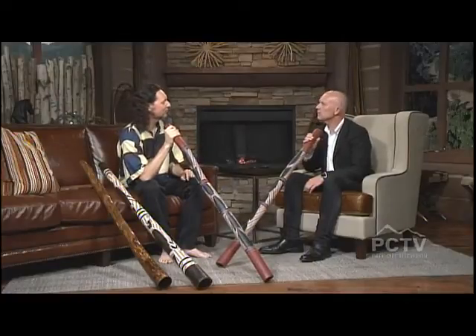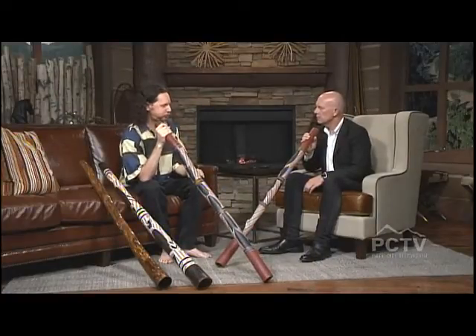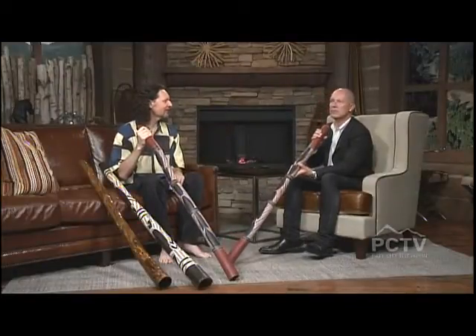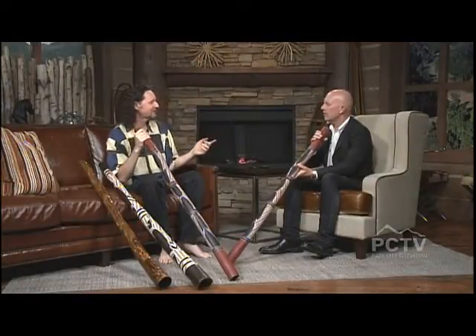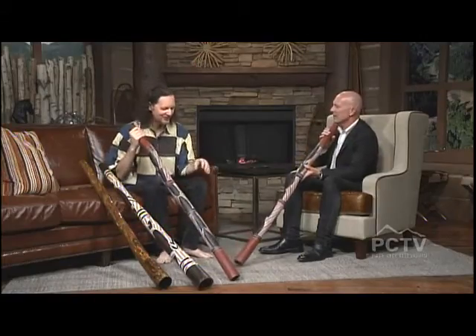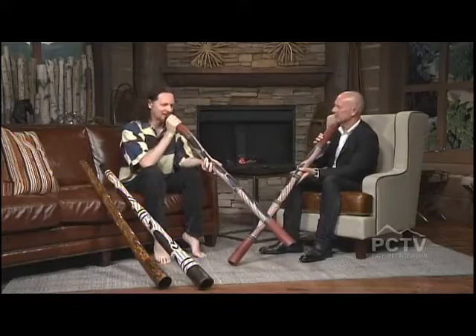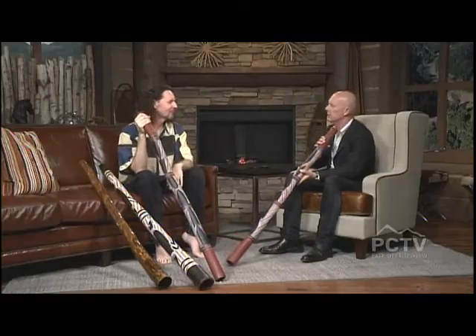You put your mouth in it and you blow a raspberry — that's step one. There you go. Is this really your first time? It really is my first time. Some people take half an hour or an hour just to get the first note, so you're off to a flying start. Okay, so there's our basic note.